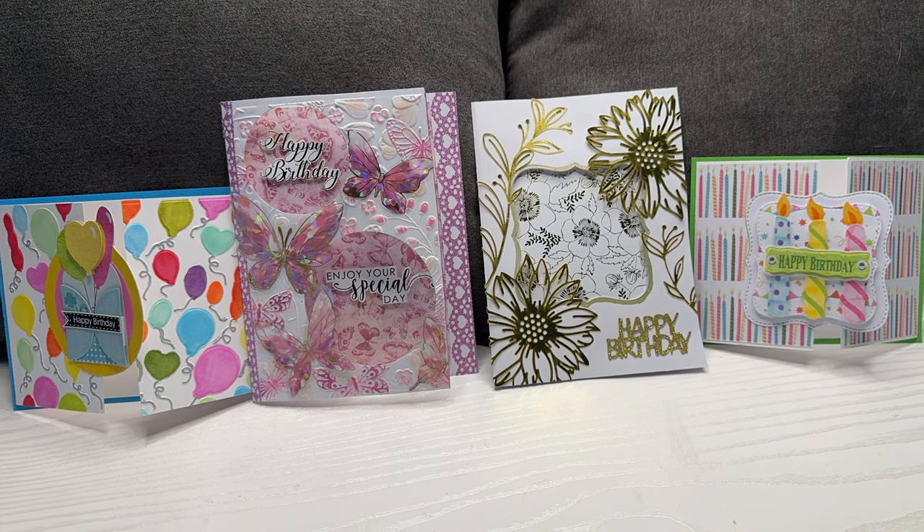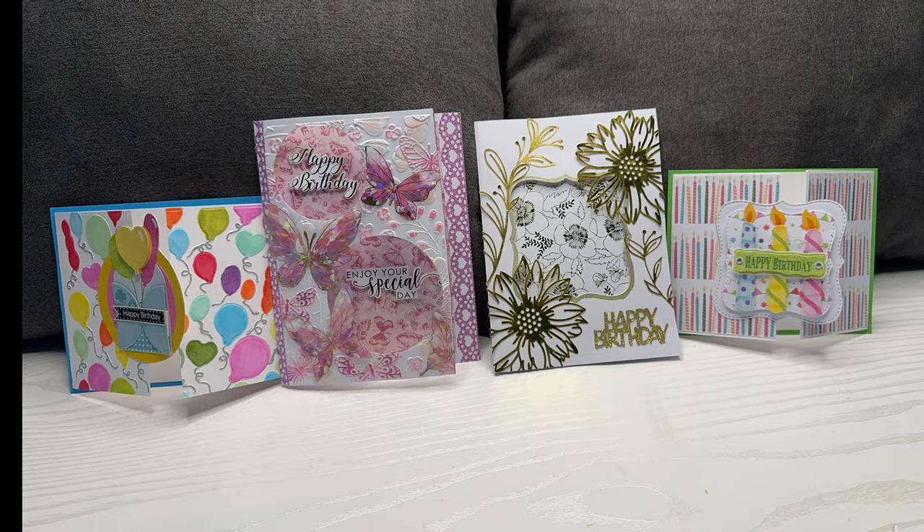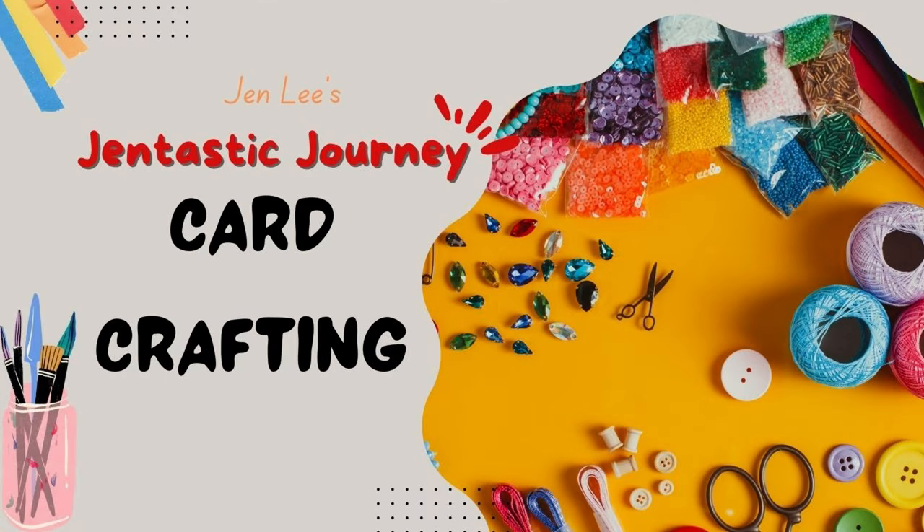Thanks for joining me today as we create these gorgeous cards using some dies. We're going to have a great time. Thanks for joining me on this die-tastic journey, including card crafting.